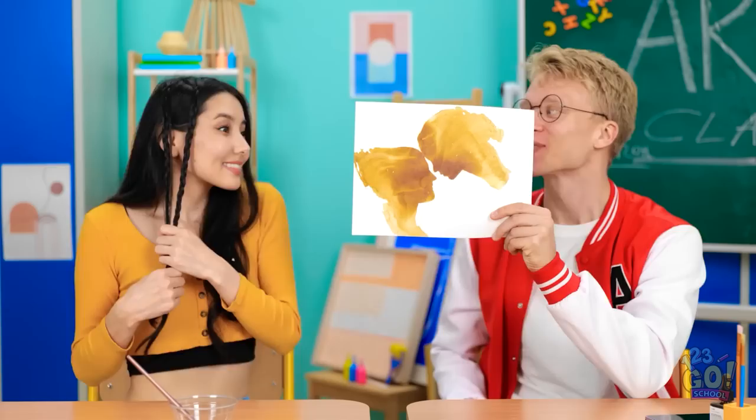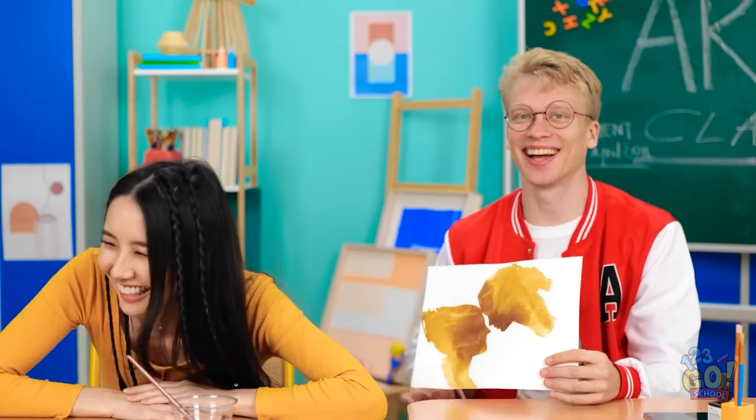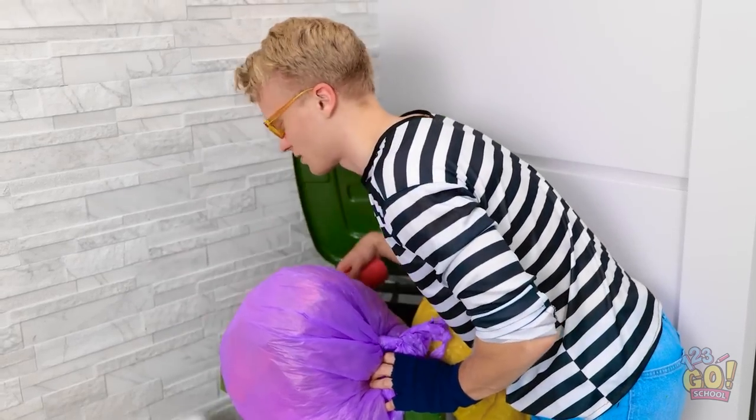We hope we've inspired you to create your own masterpiece! What's your best art tip? Let us know in the comments below. Remember to share this video with your friends, and don't forget to subscribe to our channel for more great videos just like this one!